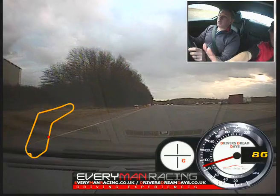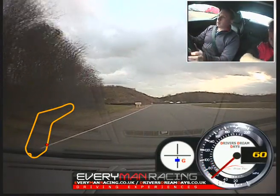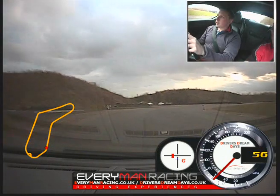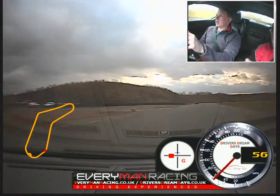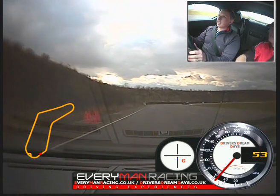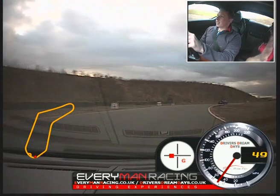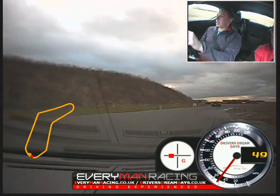Off the power. On the brakes. Down a gear. Release the brakes now. Yellow — over to the left. Keep going. Off the power. Turn in. A little bit of power to balance the car. Out to the left — keep the power on, keep going.